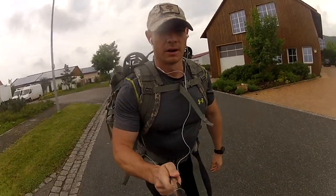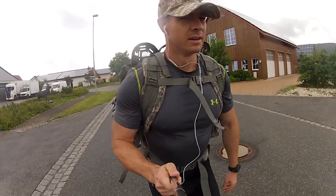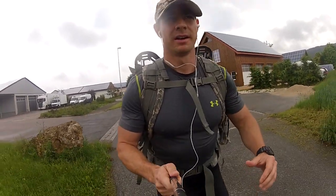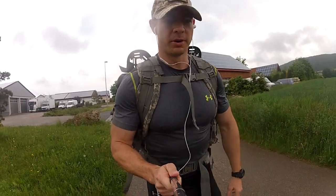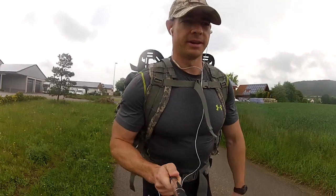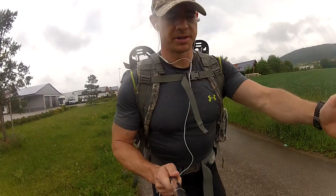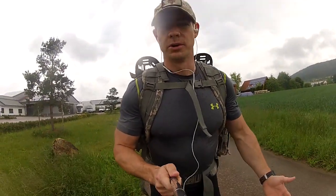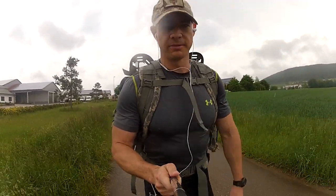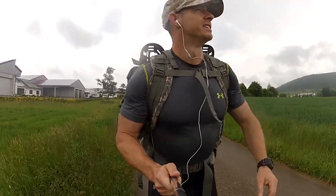We're about a mile in now, been walking at a pretty good pace. On flat land, you want to walk just beyond what makes you comfortable — find that speed where you're breathing harder, a little more work put in, and make that your steady pace. You can increase over time by taking larger steps or adding weight. I've been doing that for about a mile now and we've got our first downhill coming up, and it's starting to rain.